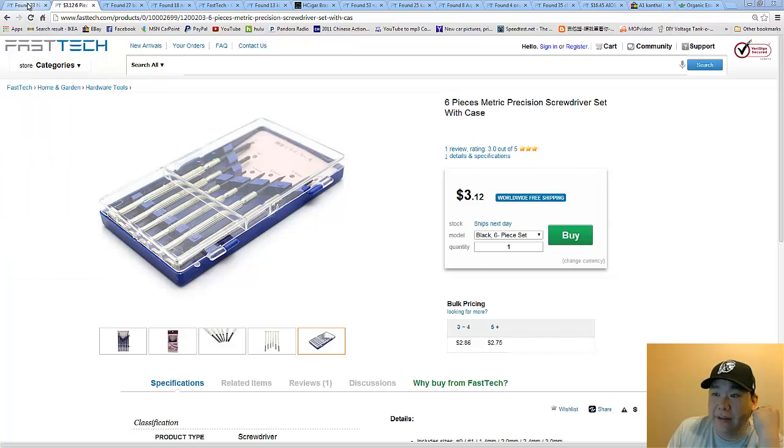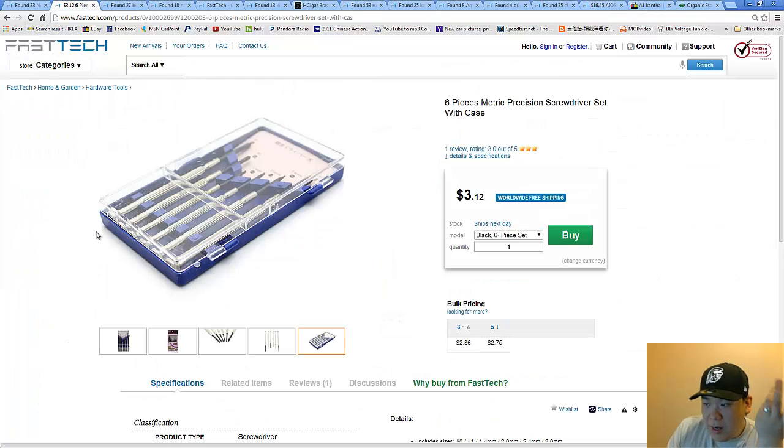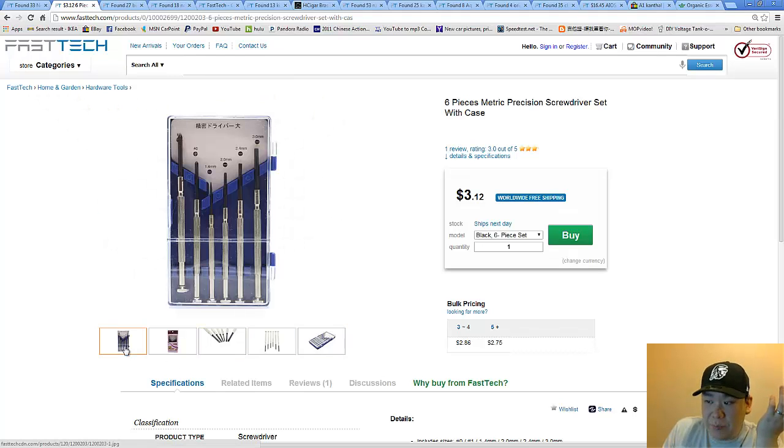As always with all my videos, I'm going to show you guys where to get the stuff just in case you don't have it. First, as always, I recommend the mini screwdriver set. The screwdriver set is always important — it's going to help you rebuild your atomizers and you can build all different kinds of coils on top of these screwdrivers.